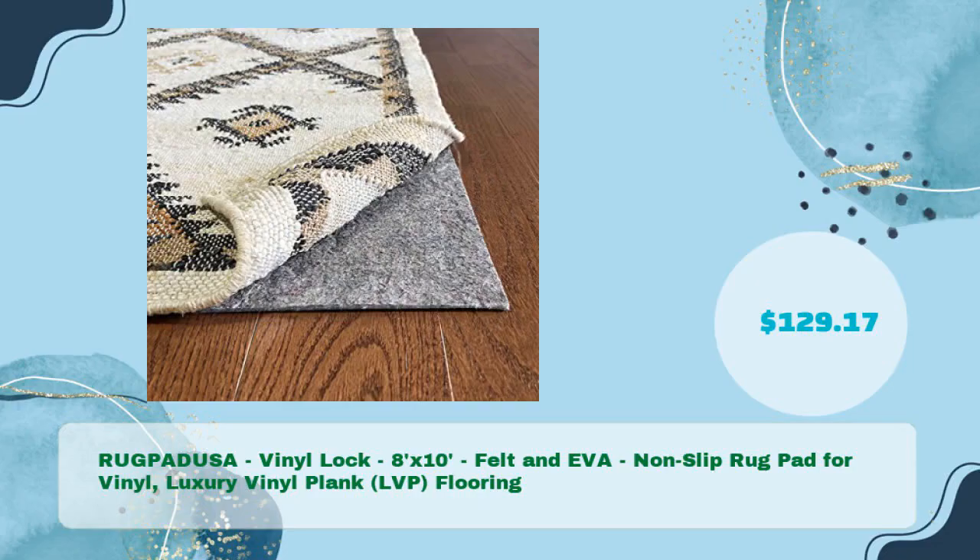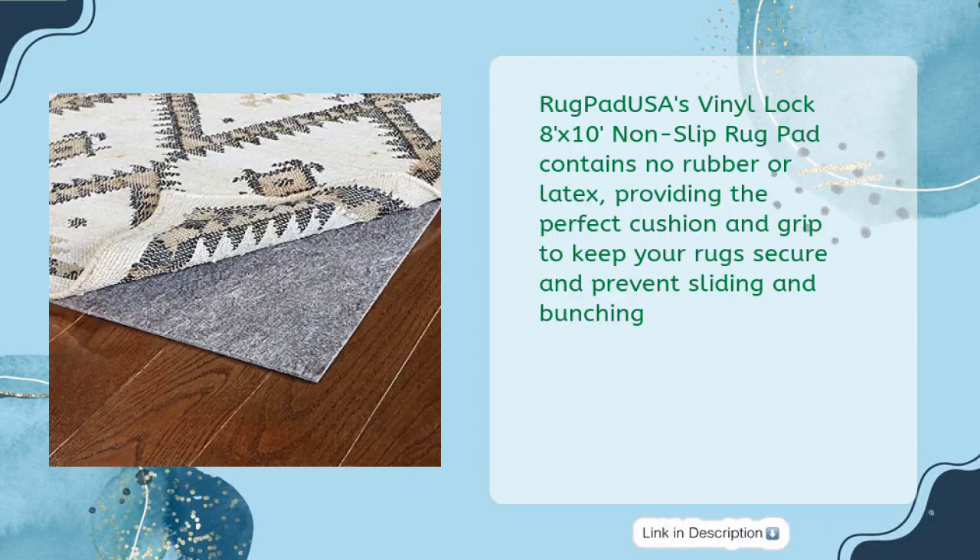RUGPADUSA Vinyl Lock 8ft x 10ft Felt Non-slip Rug Pad for Vinyl, Luxury Vinyl Plank (LVP) flooring, for just $129.17. RUGPADUSA's Vinyl Lock contains no rubber or latex, providing the perfect cushion and grip to keep your rugs secure and prevent sliding and bunching.